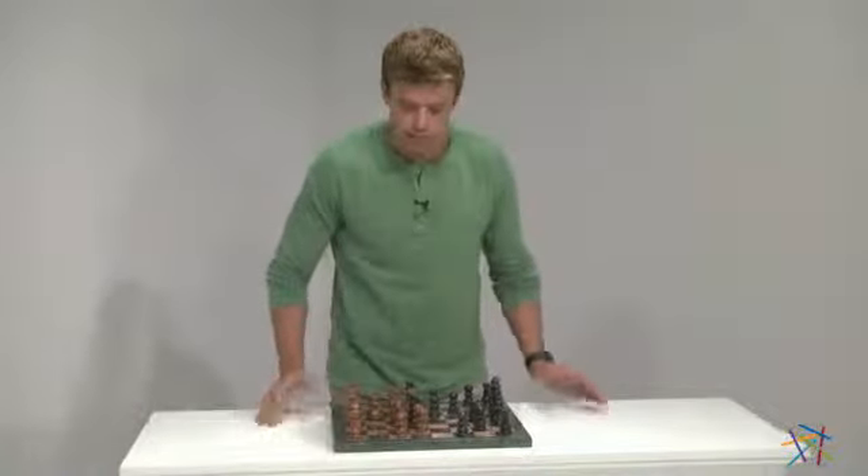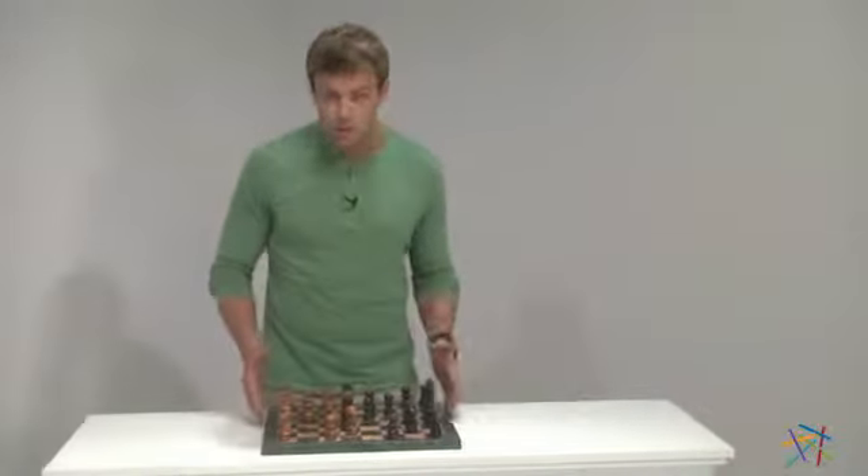Hi, I'm Nick with Hayneedle. Let's take a quick look at the Black and Tan Marble Chess Set with Green Marble Border.